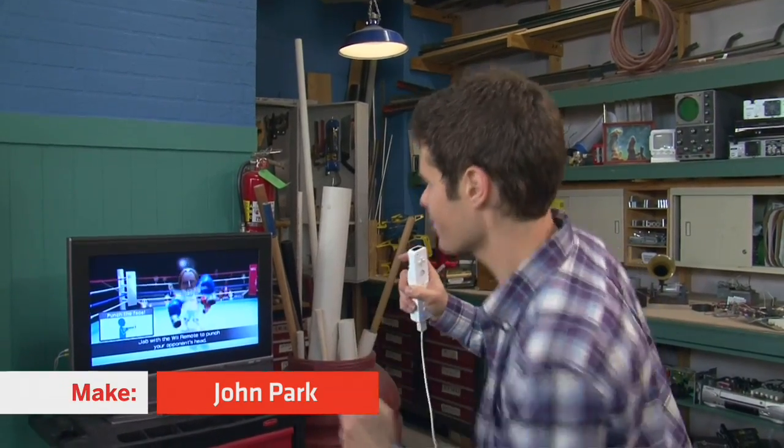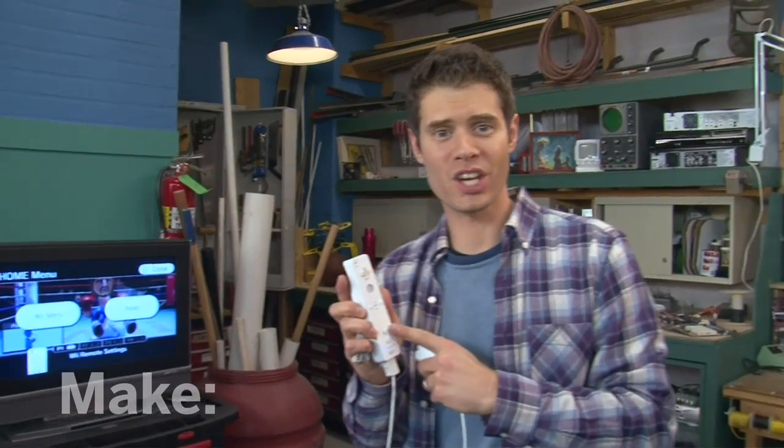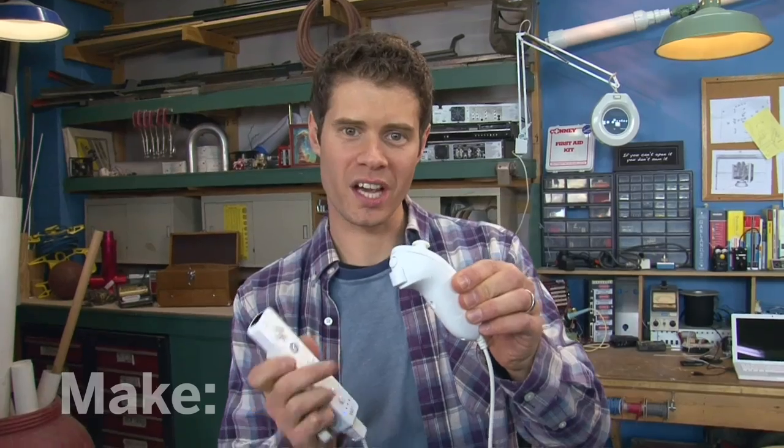Hi, I'm John Park. I'm playing a video game that I control just by swinging my fists. The secret is in the controls. This is the Wii Remote, and this is the Wii Nunchuck. They both track my movements with a little sensor inside. How about we try it with another game? Let's check out baseball.